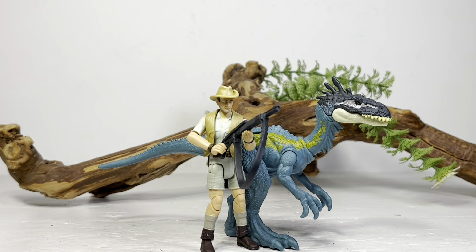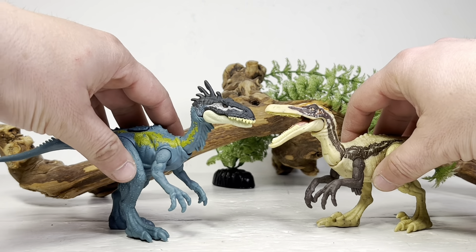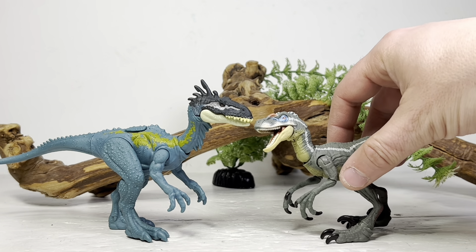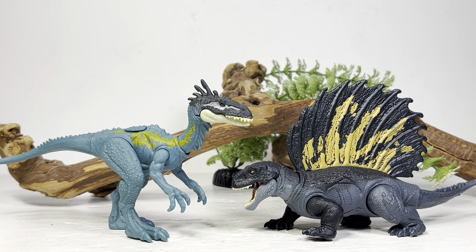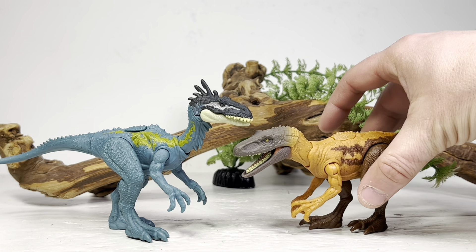Moving on to comparisons — first up, here it is with the Hammond Collection Robert Muldoon. Next, here it is with its Danger Pack wave mate, the Ostroraptor. And let's do a raptor comparison — always good to do — here it is with the Hammond Collection JP3 male raptor.